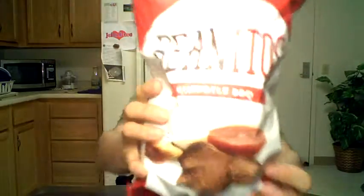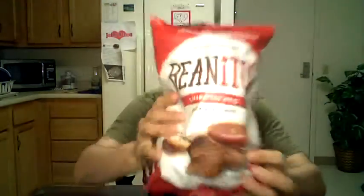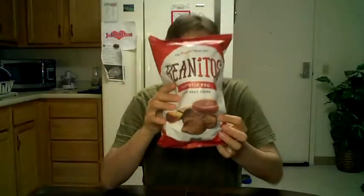Beanitos Chipotle Barbecue Black Bean Chips. Woo! Okay.